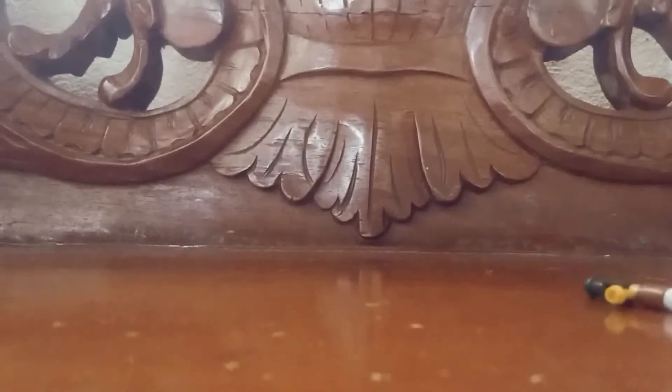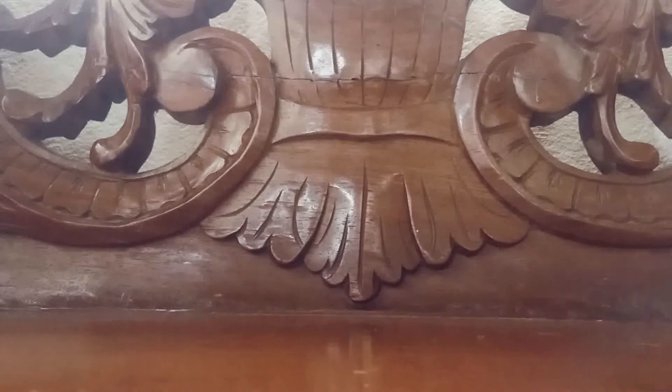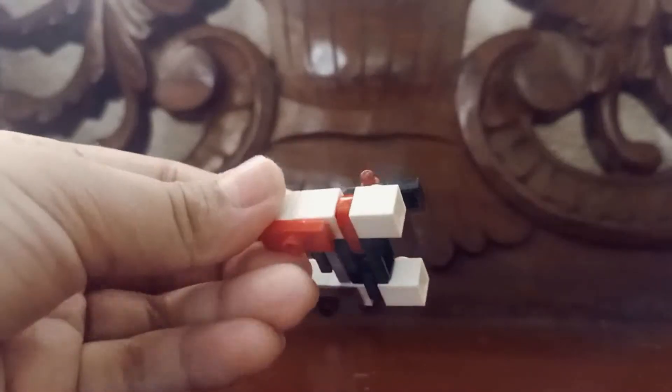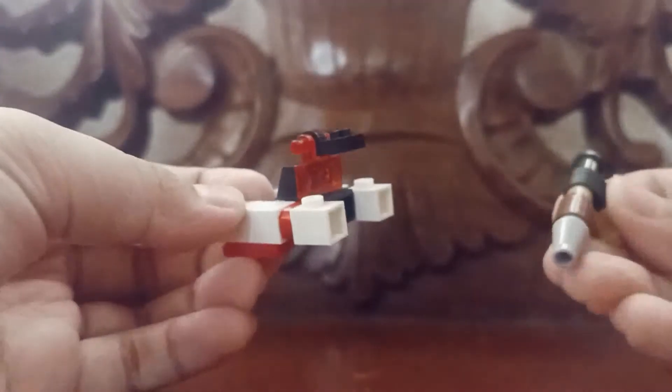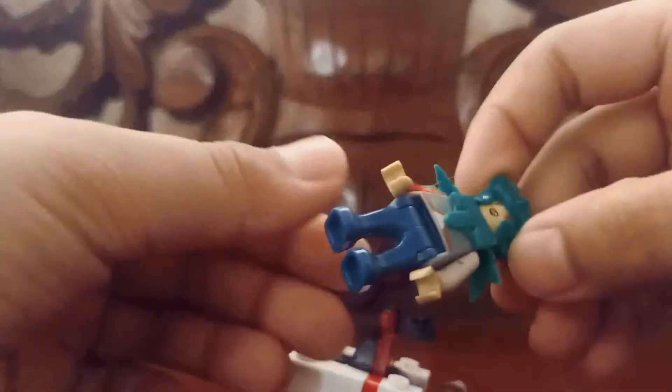What's up guys, today we're back with another video with Drake's Plays. Today I'm gonna be showing you guys how to build an ODM gear and a thunder spear for your minifigure.